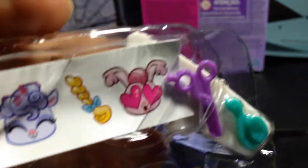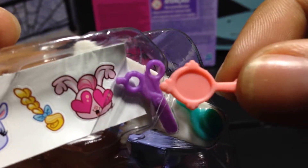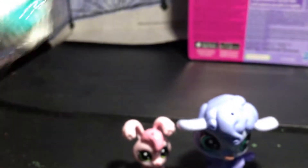For the accessories, we have some deco bits — scissors and a brush, although the brush is actually a hand mirror. And some stickers, of course, and a speech bubble. There you go.